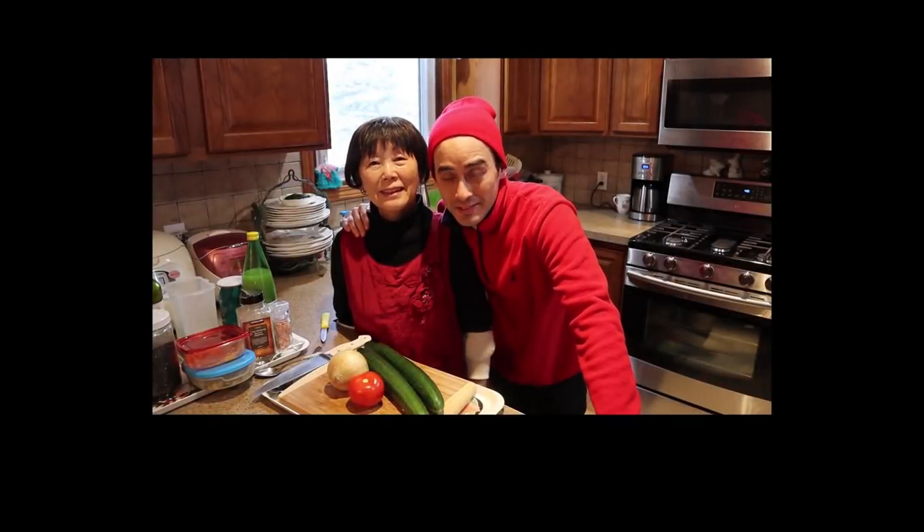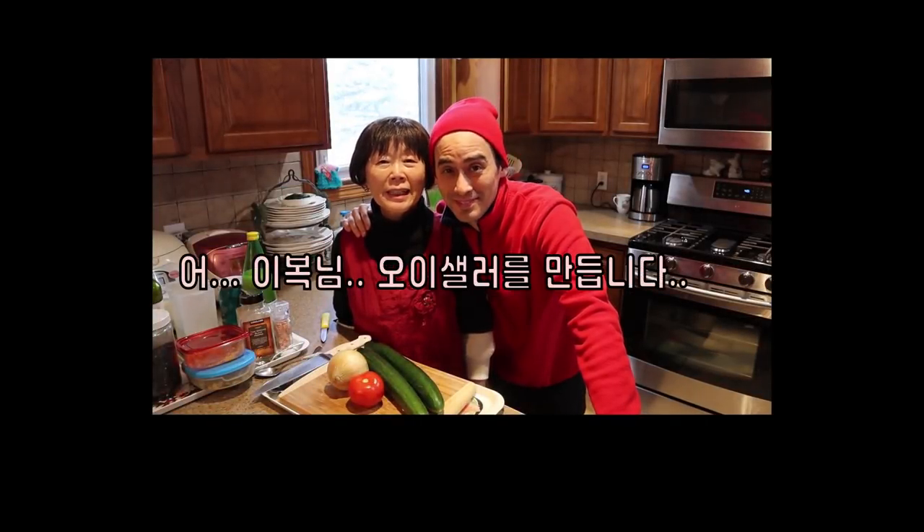In this episode, Yippong-nim oi salad. Let's do it again!